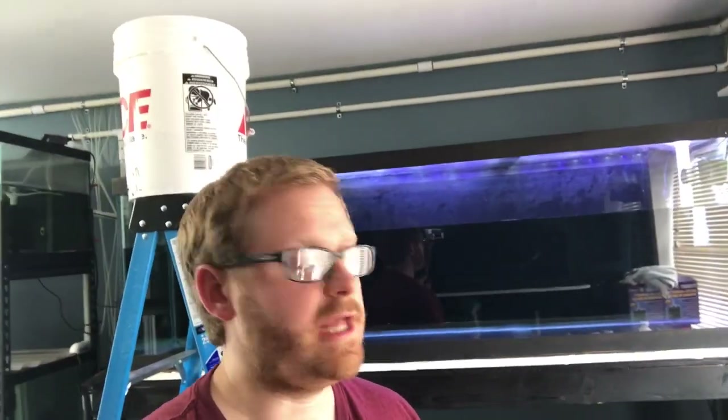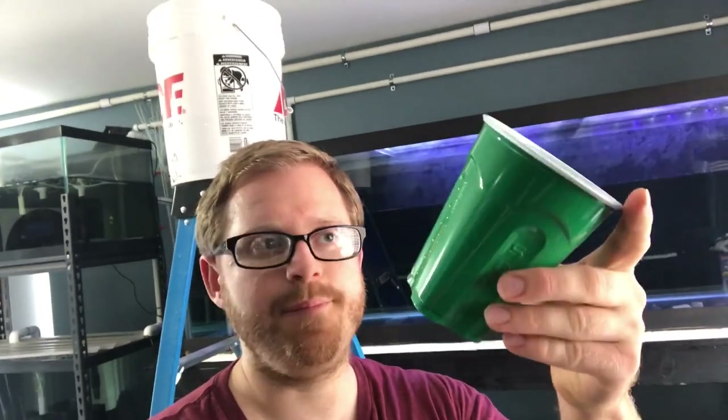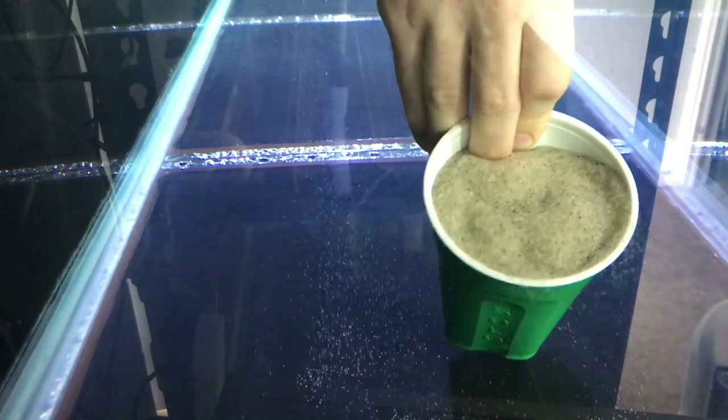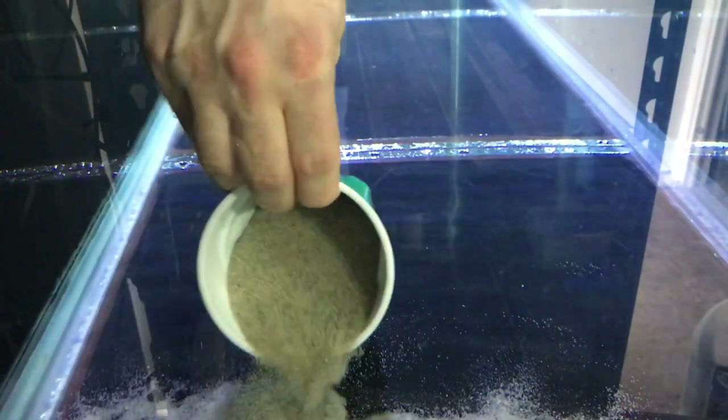Once you have your bucket in place with your sand in it — unfortunately mine isn't set the best, but I've got to make do — get yourself a plastic cup, something decent quality so it doesn't break on you. Rinse it out with hot water, and you're going to use this to scoop the sand out of the bucket and put it into the tank. What you don't want to do is just dump it in, because that's going to cause cloudiness. You've got your cup full of sand and you come down like this and just slowly pour it out.